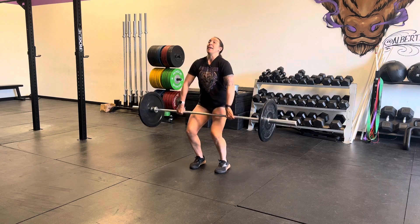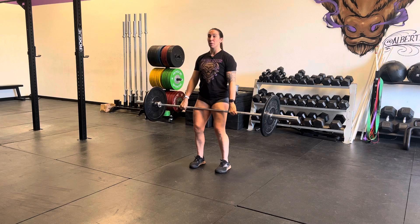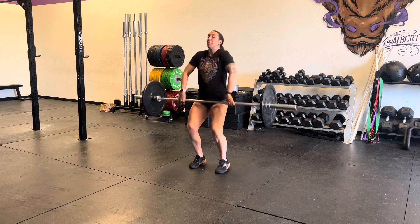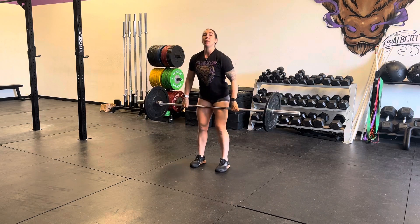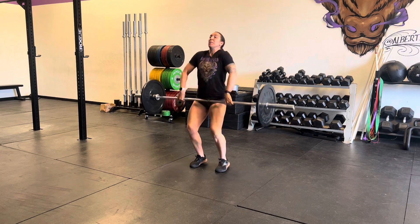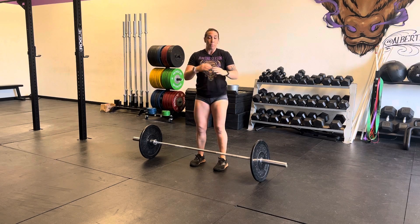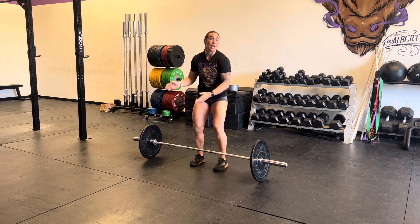From here, we're going to perform a high hang power clean. We'll reset, go down to that hang position, and then down to below the knee — and that will be one set. Then we repeat it for the prescribed number of sets.